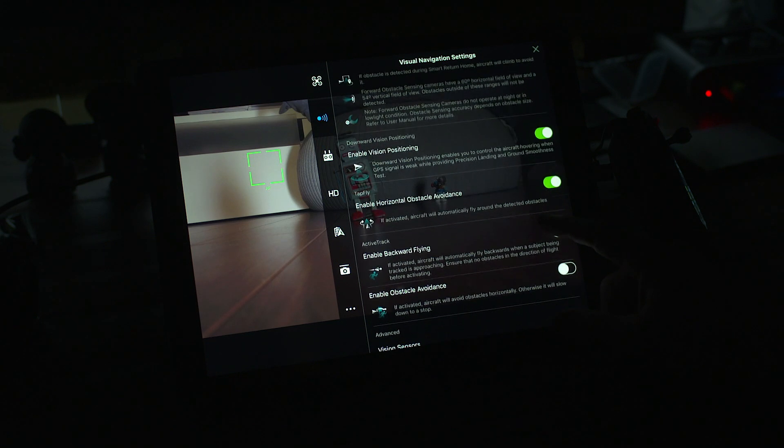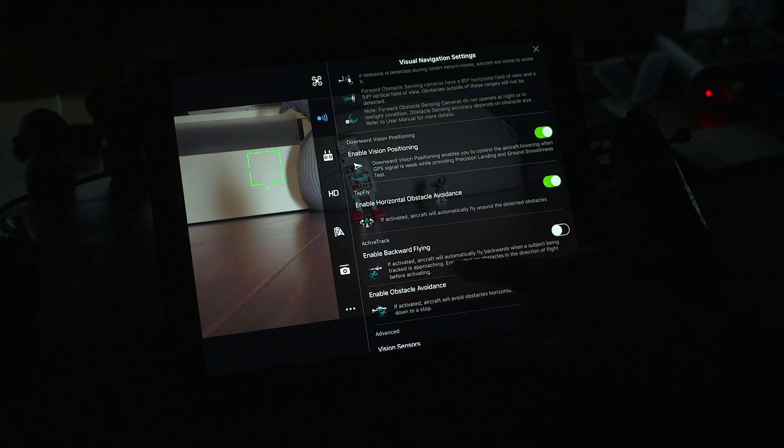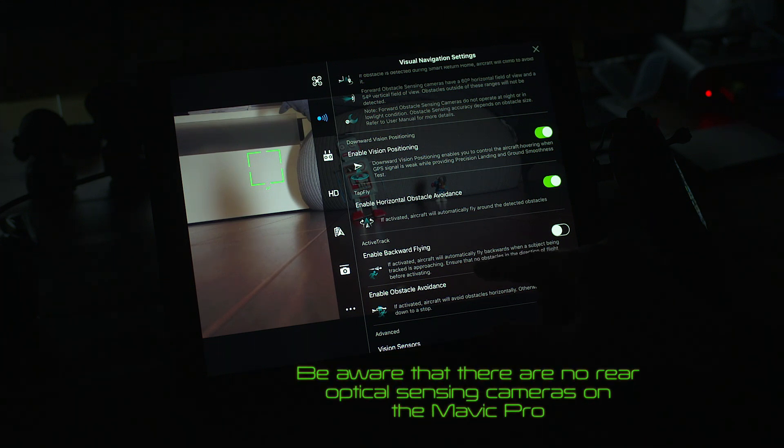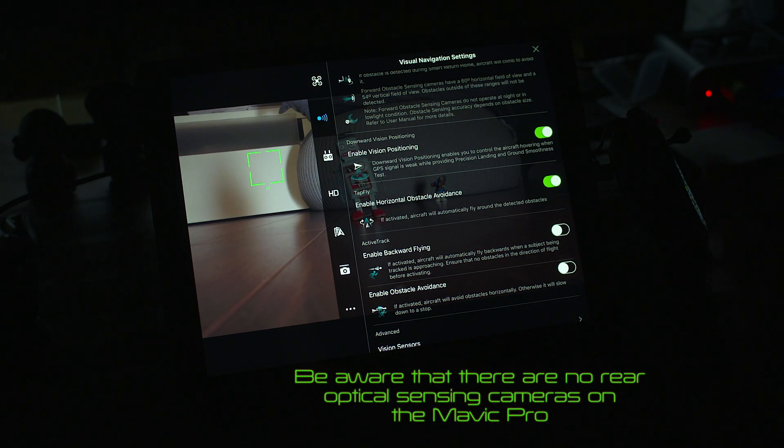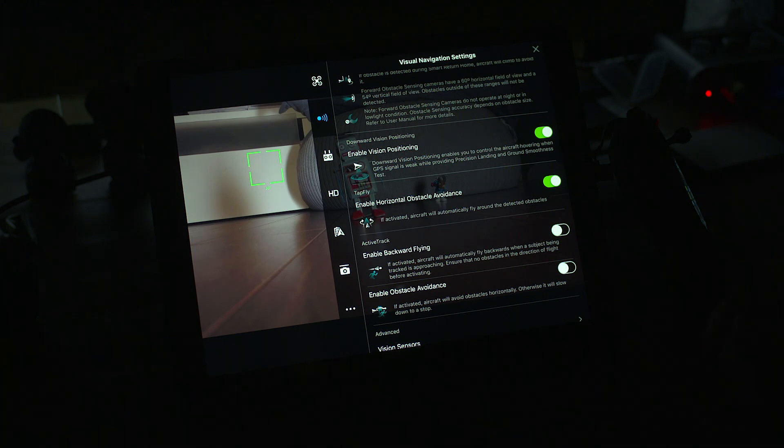Then you've got active track. In active track mode, enable backwards flying — if activated the aircraft will automatically fly backwards when a tracked subject is approaching. Ensure there are no obstacles in the direction of flight before activating. This is important because if you are flying backwards there are no obstacle avoidance sensors in the rear of the drone. So be very careful when flying backwards that you know exactly what's behind you, otherwise you could end up hitting something. There's also enable obstacle avoidance — if activated the aircraft will avoid obstacles horizontally, otherwise it will slow down to a stop.